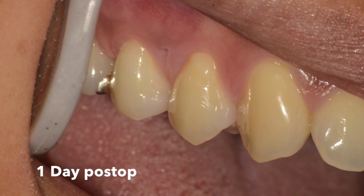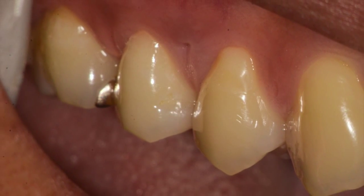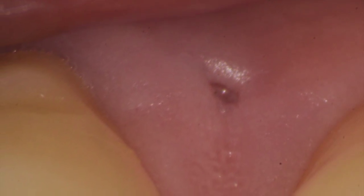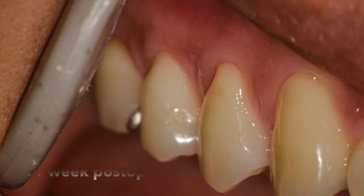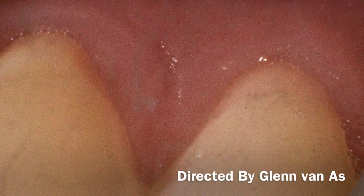One day healing shows a tremendous improvement — no pain, no analgesics were necessary. The one-week healing shown at the end here shows complete closure of the space, and you can see the one-week post-op and how the space is completely closed.